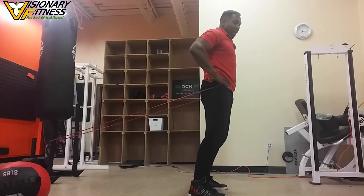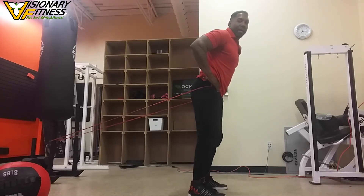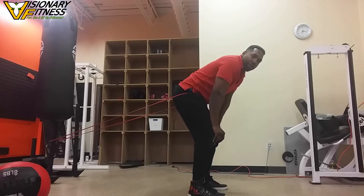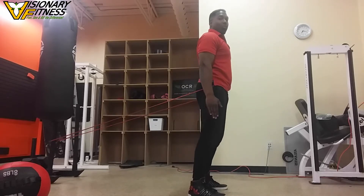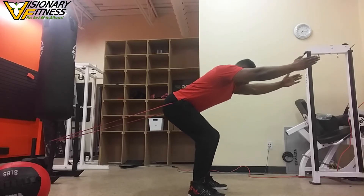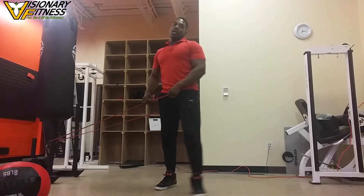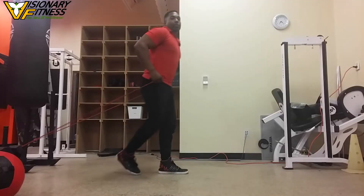The last component to remember is pelvic rotation — you want to rotate your pelvis back. Rotating your pelvis forward is incorrect; rotating it back is what you want. As you go back, you're rotating your pelvis and descending through your hips, feeling that stretch without the knees going forward, maintaining the weight of your body in the middle of your foot.